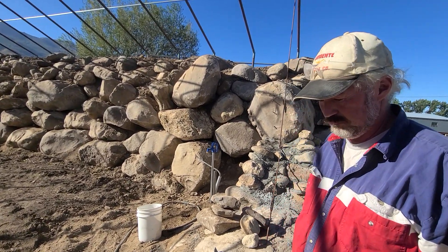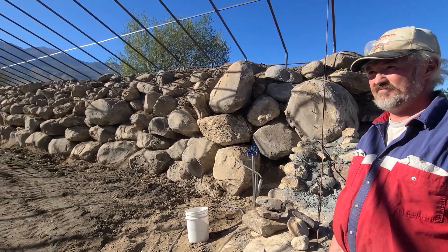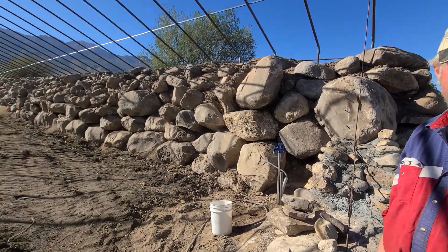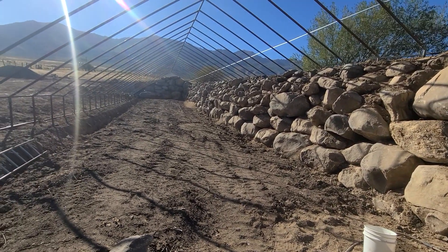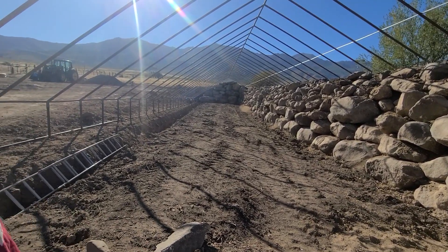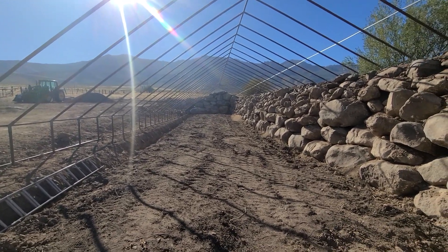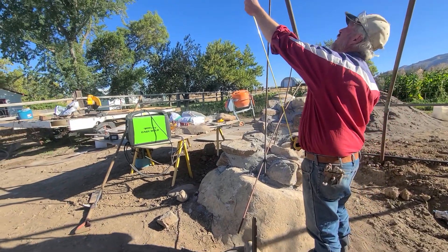I've got weddings on the brain since we had one of our own this last weekend — our son got married to a beautiful young woman. I was just thinking this is a great wedding venue, and we've got a couple more kids coming up. Look how pretty it's going to be.